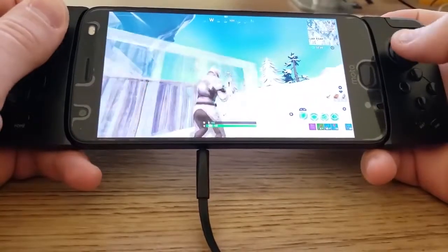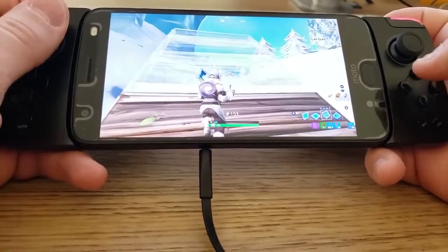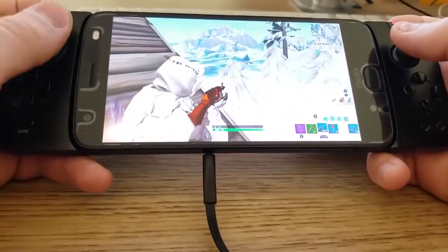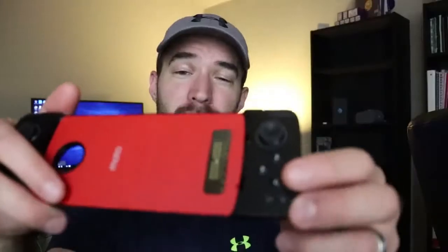The last controller I'll be showing you is going to only work for a very limited amount of you — this is the Moto Mod GamePad. It only works for the Moto Z series of phones. But if you have a Moto Z series phone, this works perfectly for Fortnite Mobile. All the buttons work correctly, everything works flawlessly. The only thing is the A, B, X, Y button layout is a little different, which is a bit confusing if you're used to Xbox or PS4 controllers. But everything else works perfectly. It's $50 at Best Buy — consider getting this one if you have a Moto Z phone. Otherwise, get the Xbox controller because that works great too.